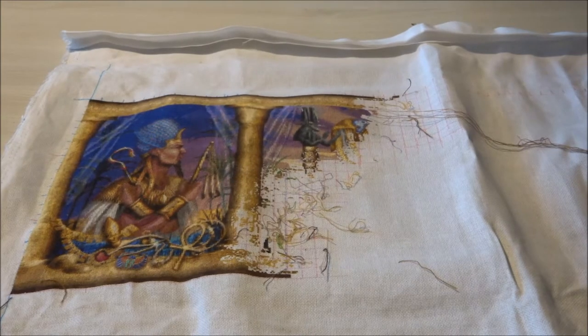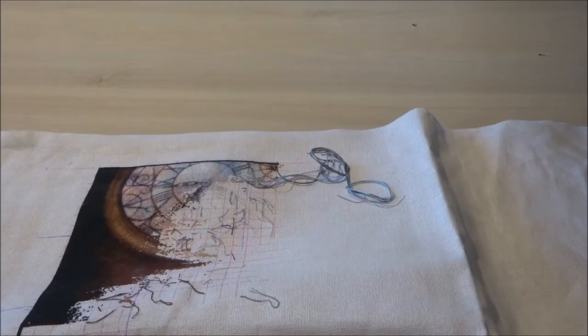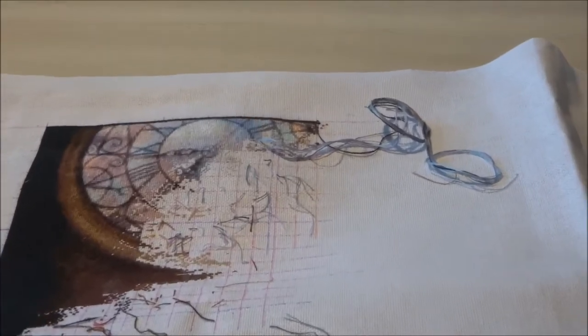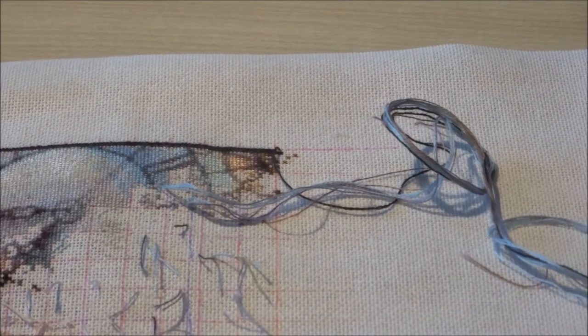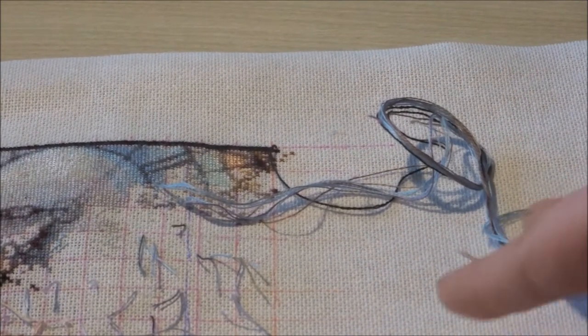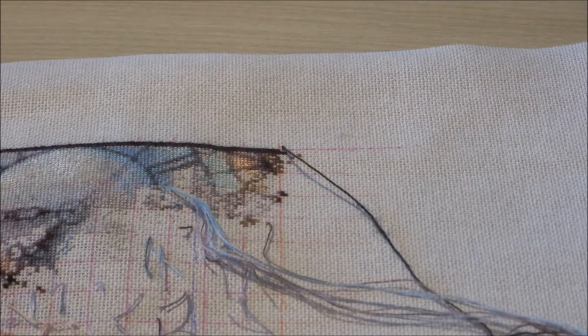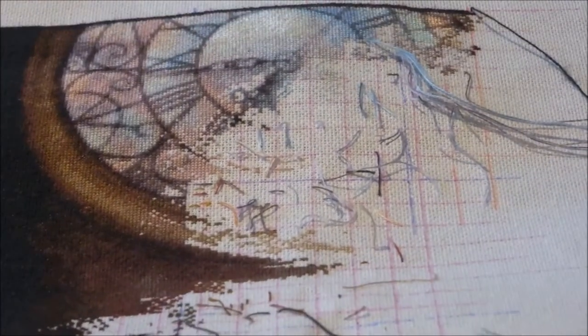The next one I'll be showing you is Ex Machina. I'll be showing you a picture of where I was last time I worked on it, and this is where I am now. Ex Machina is stitched on 25 count fabric, one over one full cross, and I did about 1,426 stitches on this one. As you can see, I'm still working on the clock.